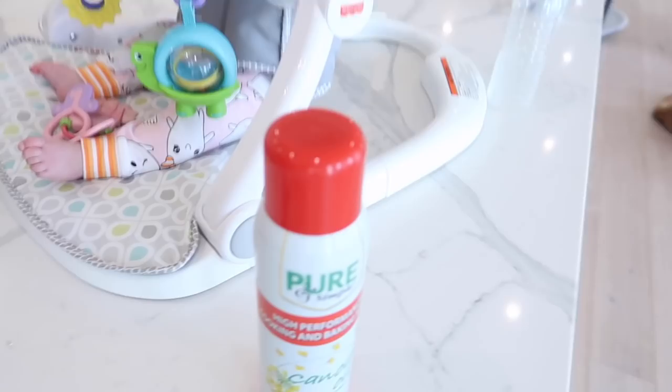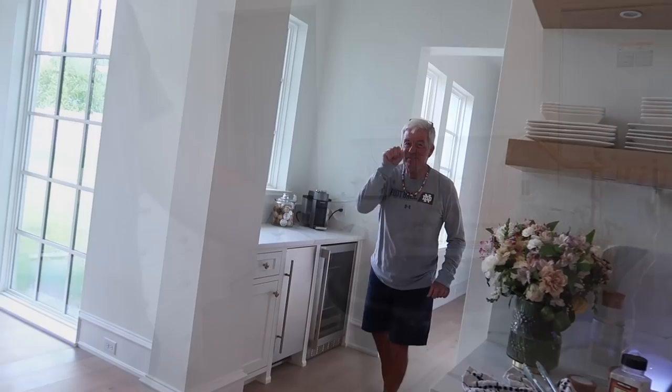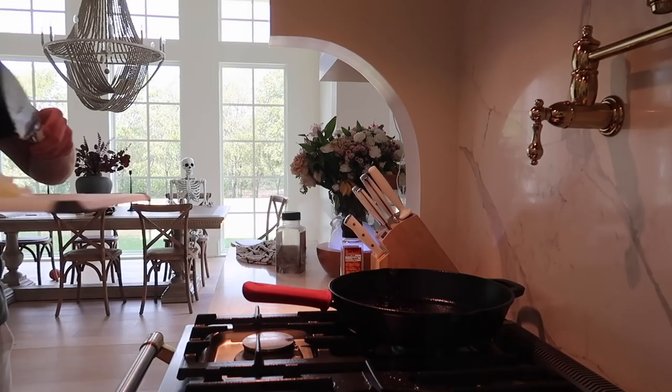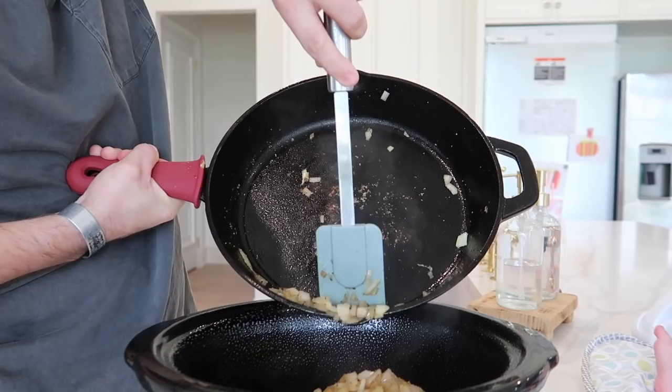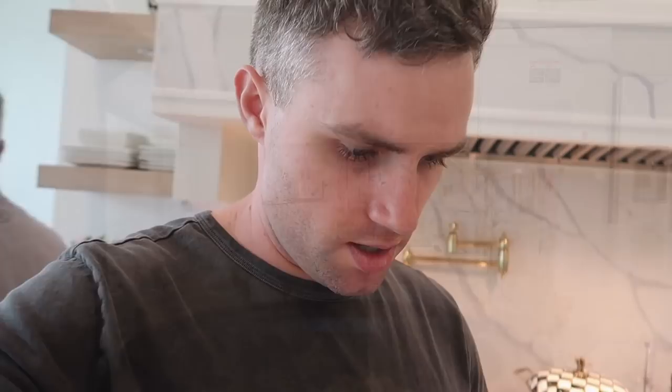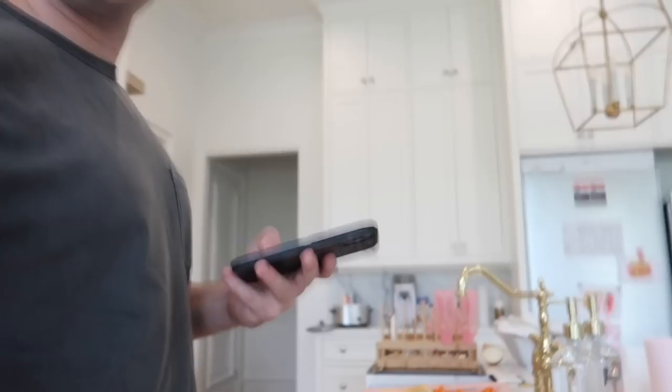We got the sear on all four sides of the roast, and now we're going to shove that in the crock pot and chop up some veggies to throw in there. We're adding the onions, removing them from the pan, adding to the slow cooker, then adding the parsnips, carrots, rosemary, thyme, and bay leaves. I didn't use all the carrots because there's already a lot in there. Then in goes the beef broth — and the balsamic vinegar, thyme, and a bay leaf after that.